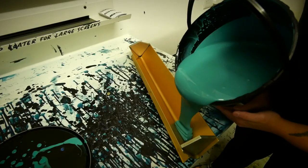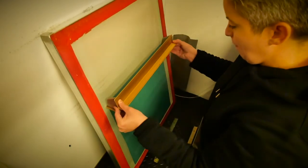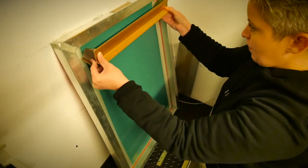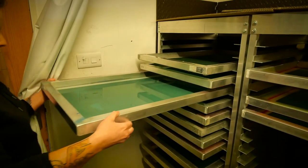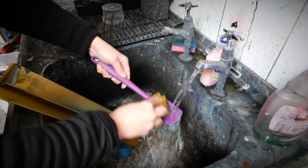My main go-to emulsion is called Azacol Z1. This is actually quite a specialist emulsion and many of you might not have heard of it. The reason I use it is because I send screens out all around the country to lots of different people and I don't know what inks they're going to be using, so I've tried to find an emulsion that's as resistant as possible to water-based inks, Plastisol solvents — some people even print on glass with enamel inks — so it's a really good resistant emulsion that holds really fine detail.